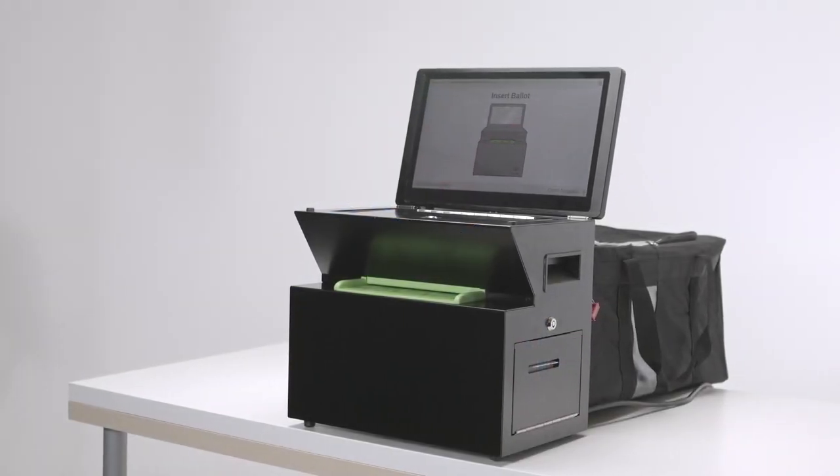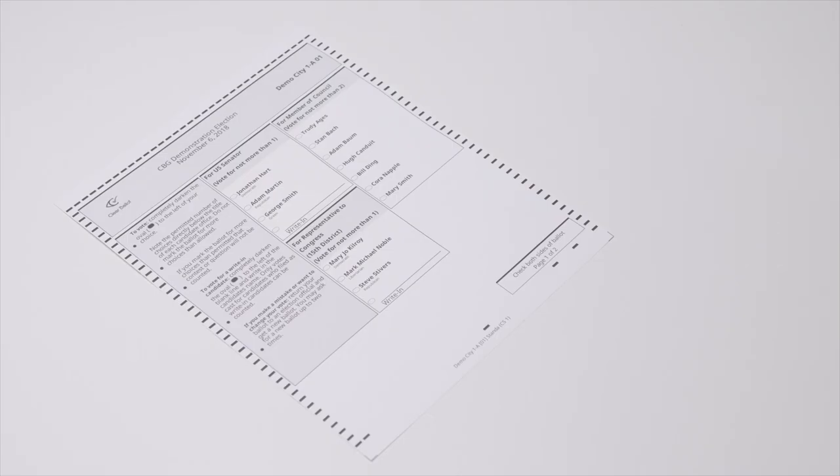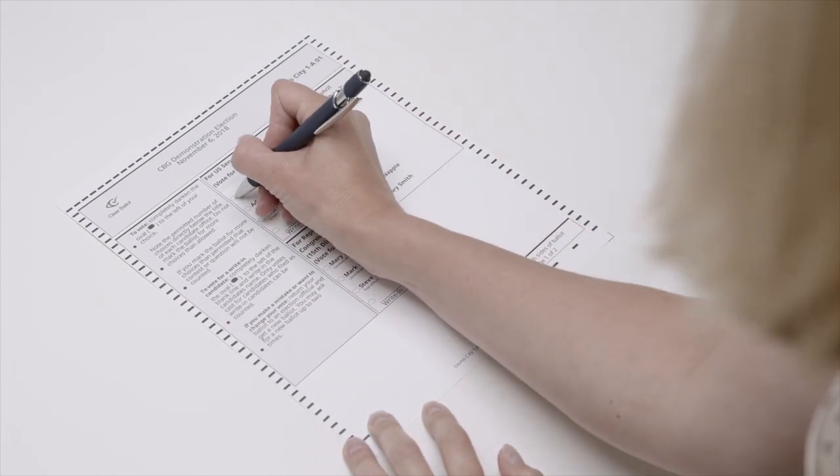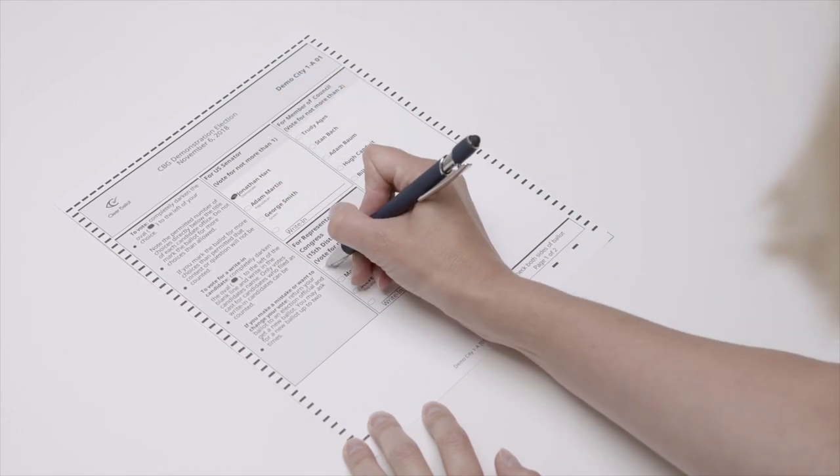Casting your vote on the new ClearCast Precinct scanner is easy and secure. Each voter will check in at the polling location and receive a blank paper ballot, and mark their choice for each contest and question by filling in the oval next to the name or selection.